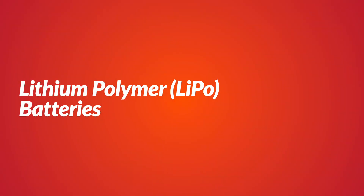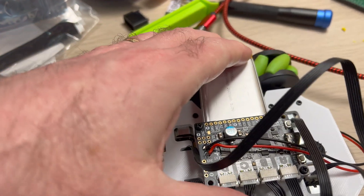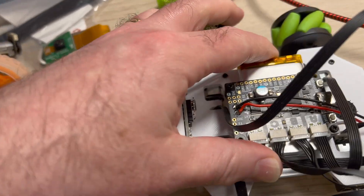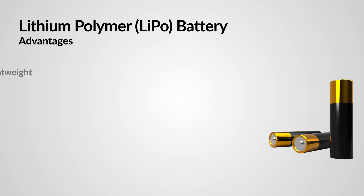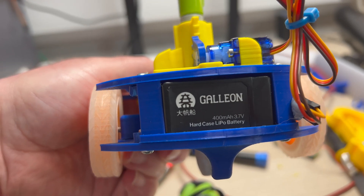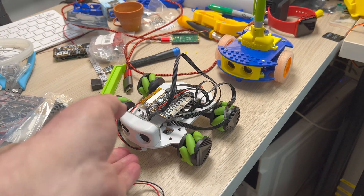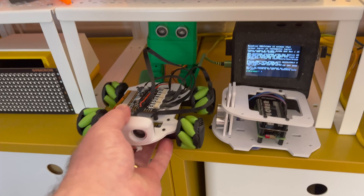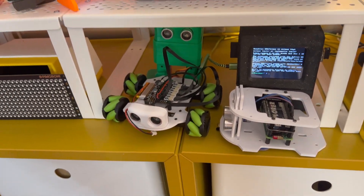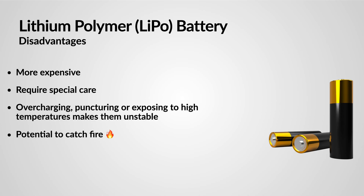Now let's discuss lithium polymer, or LiPo, batteries. These have become increasingly popular in robotics. LiPo batteries offer several advantages: they are lightweight and have a high energy density, packing a lot of power into a small package. They also have a low self-discharge rate, can hold their charge when not in use, and can deliver a high current — making them ideal for power-hungry robot projects. However, there are important drawbacks and safety concerns to consider, as LiPo batteries can be more expensive.